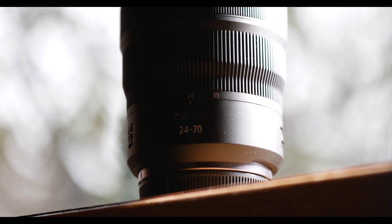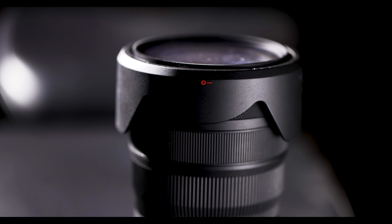Would you rather buy a car or a lens? Right here in my hand could be a high schooler's first car.